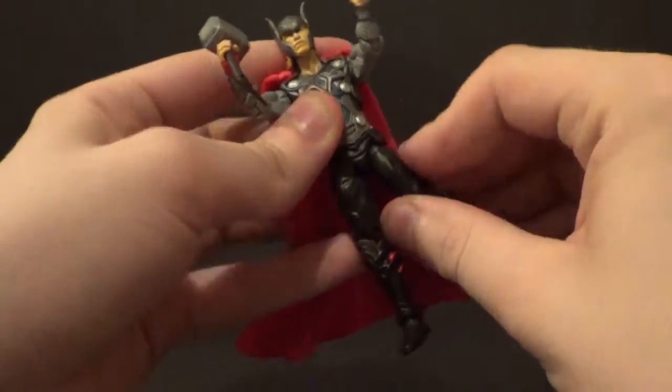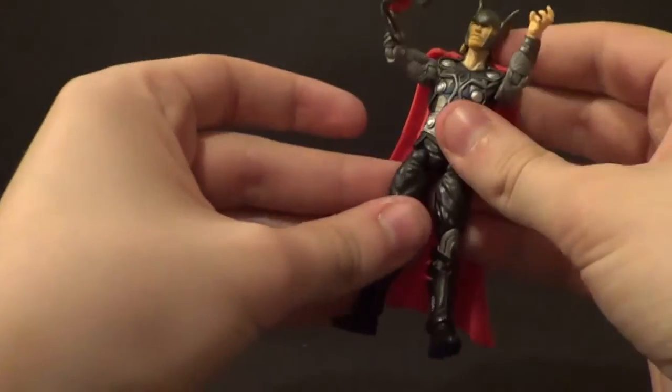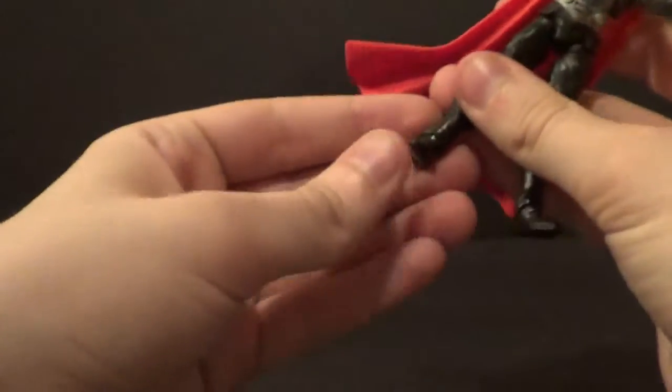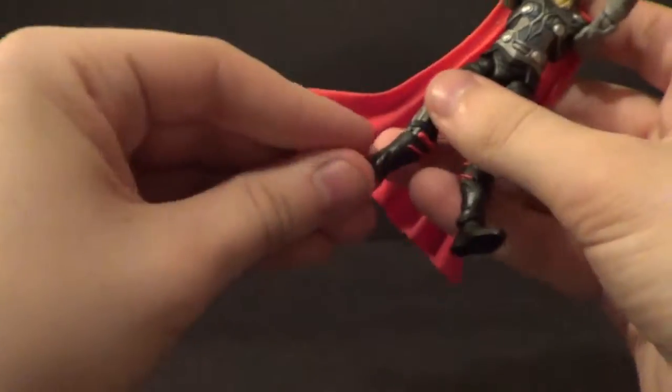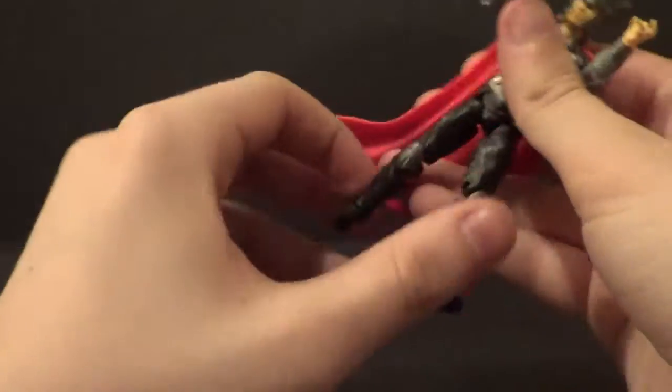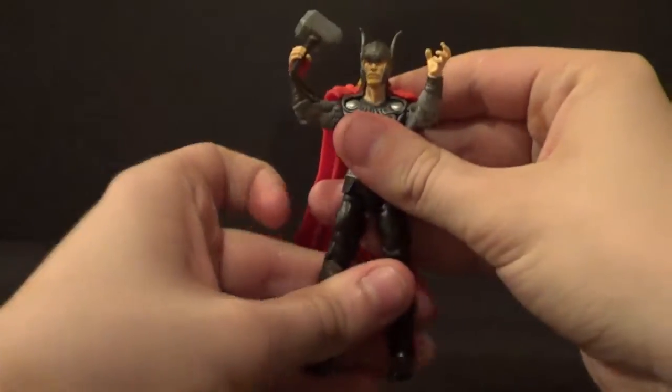You can rotate this joint in here to get the legs to go in and out, forward and back — all kinds of directions. He's got a single knee bend, not bad. You got that swivel right there. And really nothing in the foot either, which really sucks. So his articulation's almost non-existent.